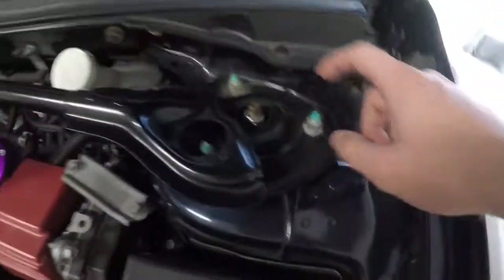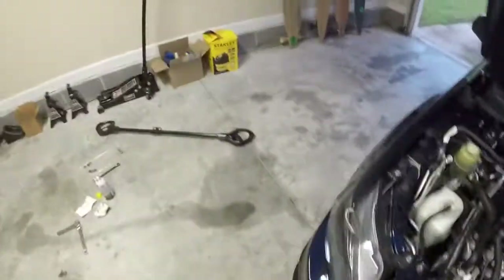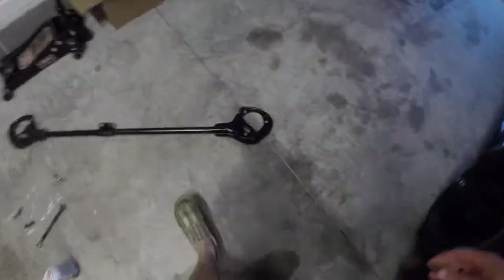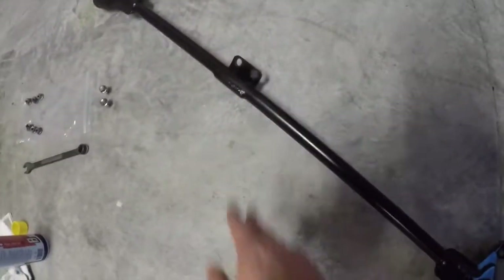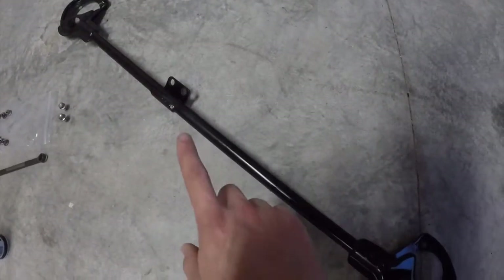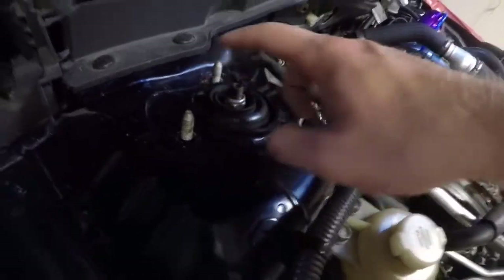I've never actually removed it but it looks like it's just these three right here and three over there — should be pretty simple. I went ahead and removed the strut bar. It's just these three bolts on each side and then the two in the middle. I would recommend removing the two in the middle first, because when I removed the three on each side first, the middle ones were wobbling as I tried to loosen them. They're all 14 millimeter.